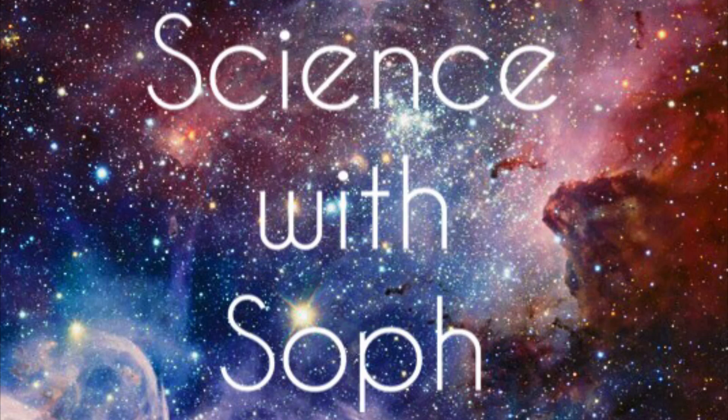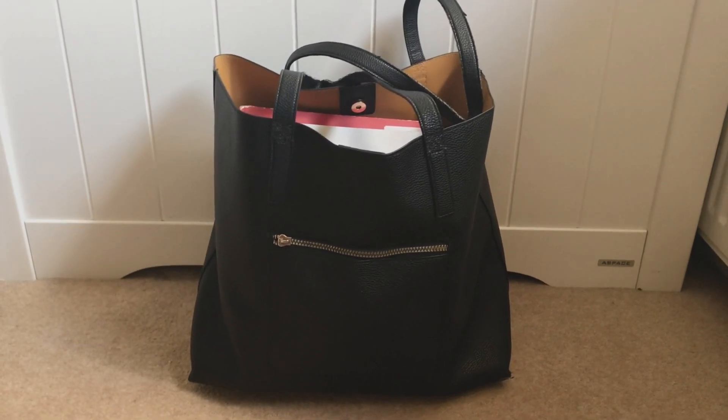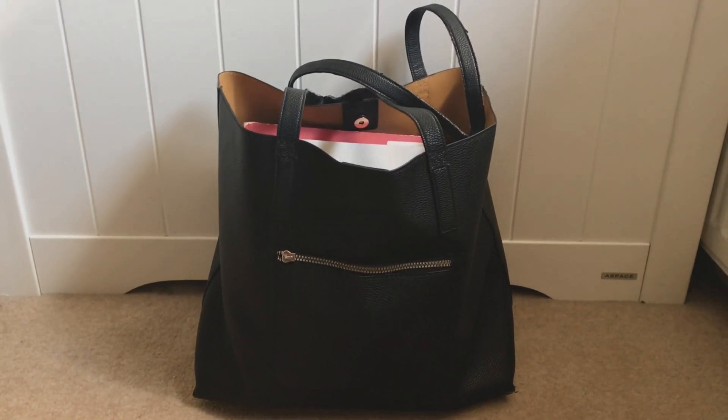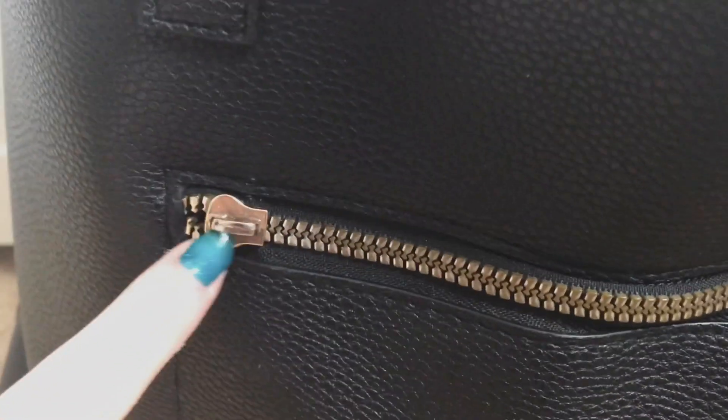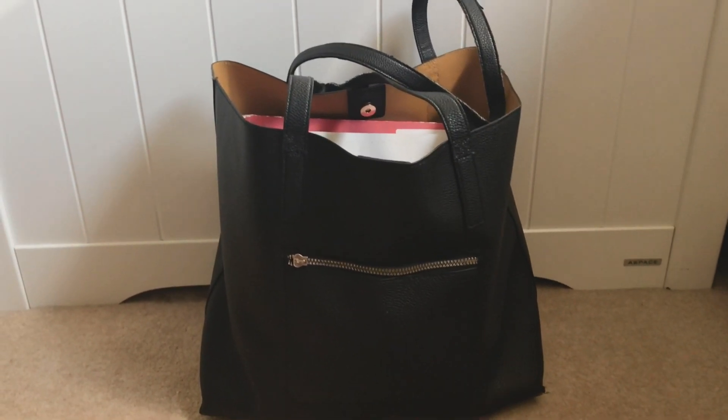Hi and welcome back to my channel. If you are new here, my name is Soph and I've just finished sixth form. So here is my bag — I think it was eight pounds from Primark. It's a little bit broken, like the thing on the zip's missing and I had to stitch that up, but otherwise it's done pretty well. All in all, it was a pretty good bag.